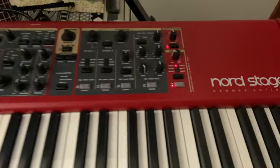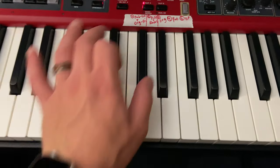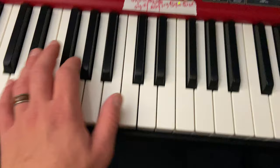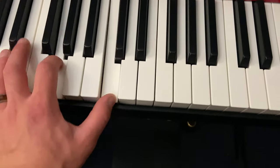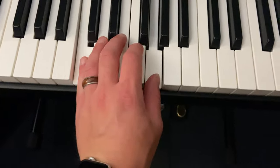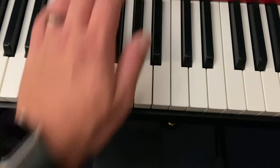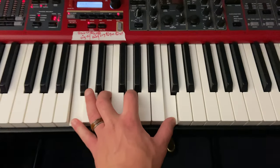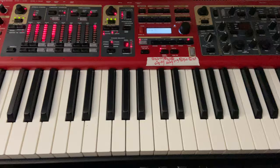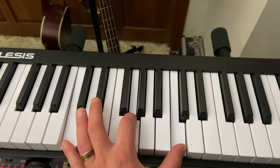I have a Nord Stage 2 on loan right now, playing my piano and some pads, organ, more piano, and some whirly organ stuff down here, and then some more ambient pads up here.